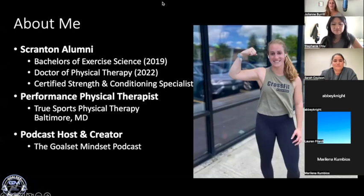A little bit about me: my name is Julie. I'm a recent graduate of Scranton, proud alumni — I wear Scranton gear everywhere I go. I studied exercise science, graduated with my undergrad degree in 2019, went right into the Doctor of Physical Therapy program, which I just graduated from this past May. Over the course of my time at Scranton I was involved in quite a bit, including serving as the strength and conditioning coach for a few varsity teams on campus.